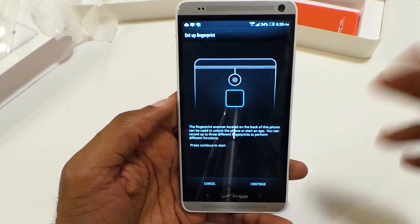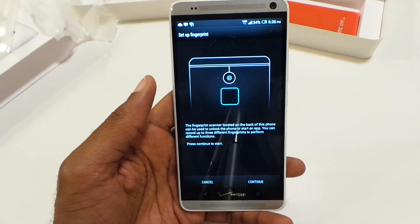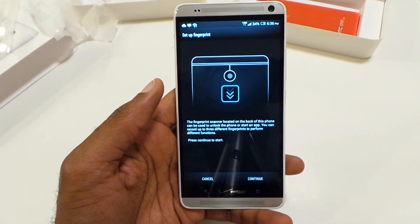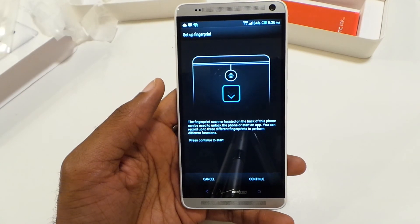You've got your fingerprint scanner on the back, which is the latest new feature on this phone — we'll test that out and compare it to how it holds up against the iPhone 5S fingerprint reader. Thanks for watching folks. Be sure to check out tech-snobs.com for more coverage. Take care.